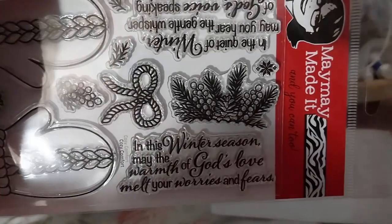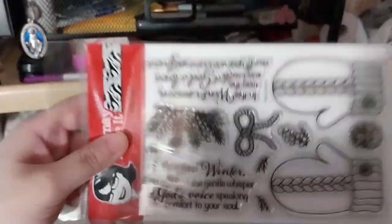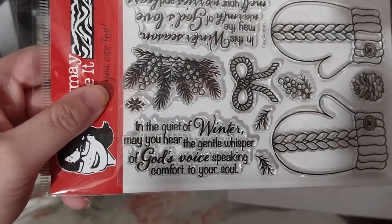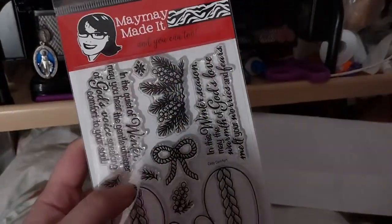In this winter season, may the warmth of God's love melt your worries and fears. That's a very nice one. I think these ones may go on the inside of the card. In the quiet of winter, may you hear the gentle whisper of God's voice speaking comfort to your soul. Very nice inside sentiments, I think they are.